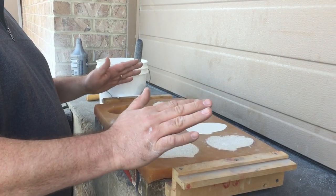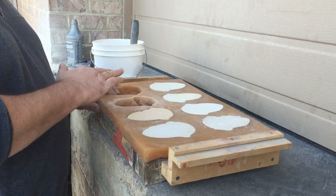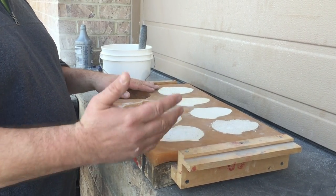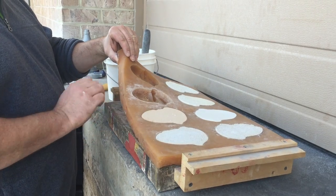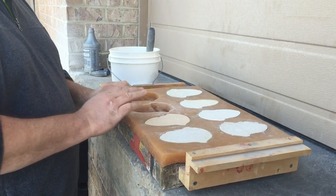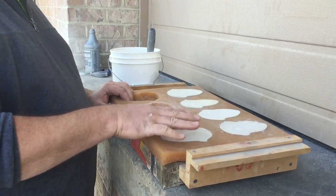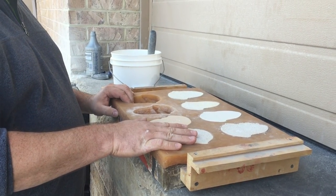Today we're going to be going over some of the procedures for casting. You can cast with our matrix material. Here we have a rubber mold and a mother mold underneath. We have some pieces that we've cast previously. I'm going to show some of the mistakes that can be made during casting.